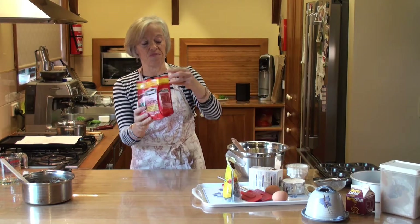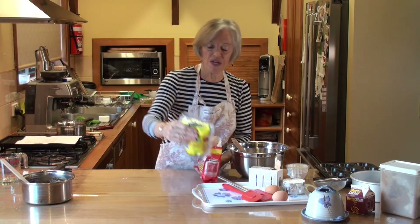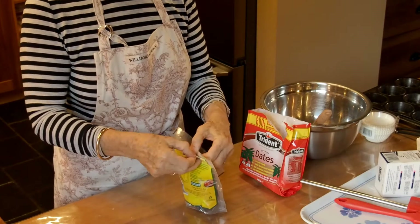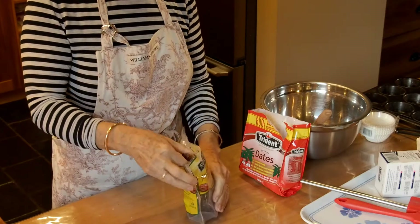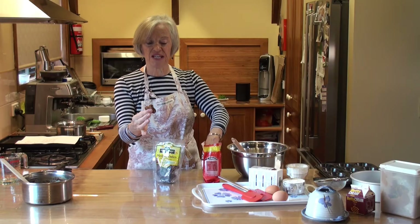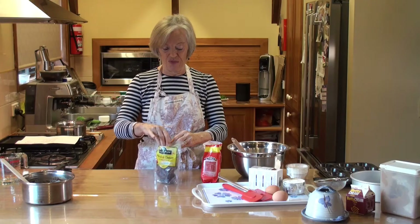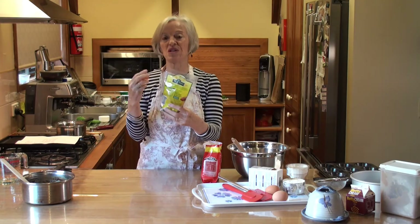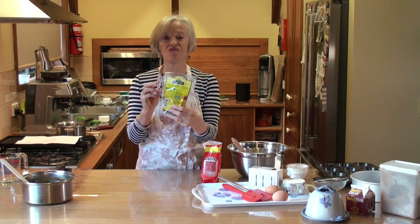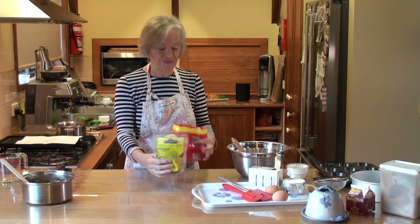You can buy home brand dates which are perfectly good — Woolworths home brand dates — but make sure there are no stones in them. Medjool dates are really quite expensive and absolutely delicious; they're fat and juicy and are used in things like high-protein bowls. They are much more sticky and fatter, and there is a big price difference. I wouldn't use medjool dates for sticky date pudding — they're too expensive. They're often the basis for mushing up with nuts, fruit and coconut to make a so-called health or high-protein ball.